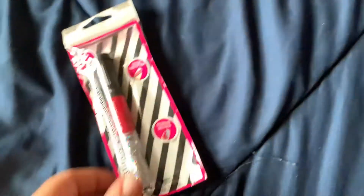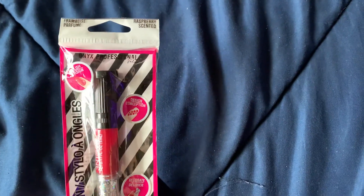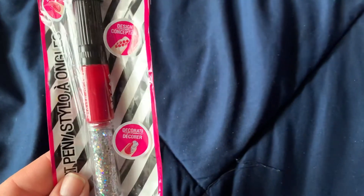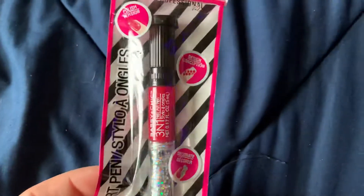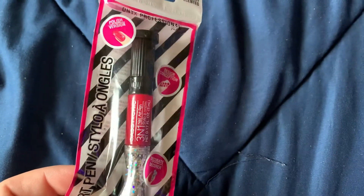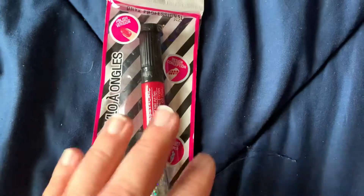I picked up this Onyx Professional value set — there's glitter, a nail pen, and nail polish. So that was super cute.